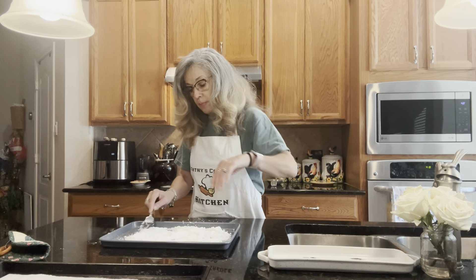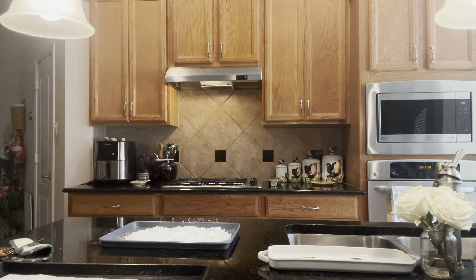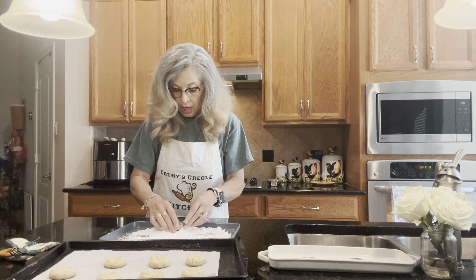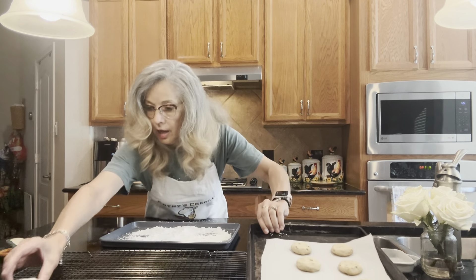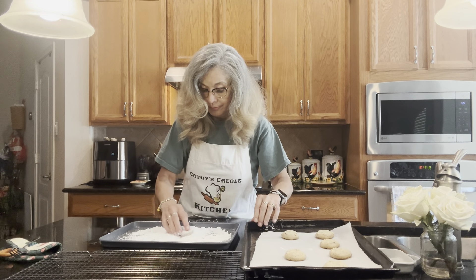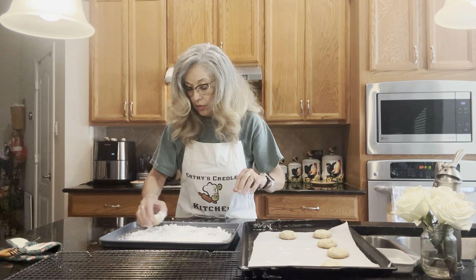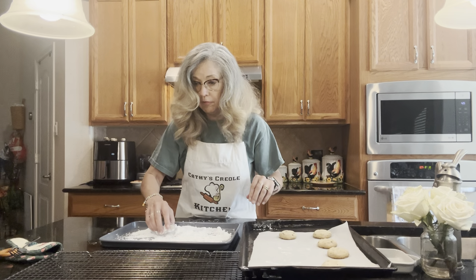They've been cooling for one minute. We're going to take each cookie and roll it around in the powdered sugar, then set it aside to cool. Once they've completely cooled, we roll them in the powdered sugar all over again to give them a nice extra coating.